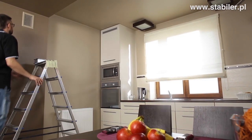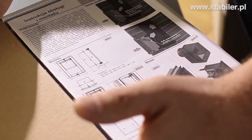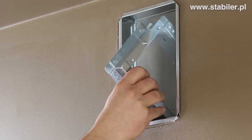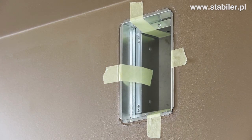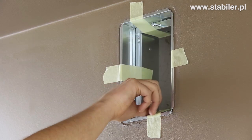The mounting of the device is easy and does not require any special skills or tools. Usually this task should take no more than just a few minutes. First, detach the stabilizer's mounting frame. Next, fasten the frame using Scotch tape, for example. It is good to position the screws in order to prevent the mounting foam from getting in the holes.